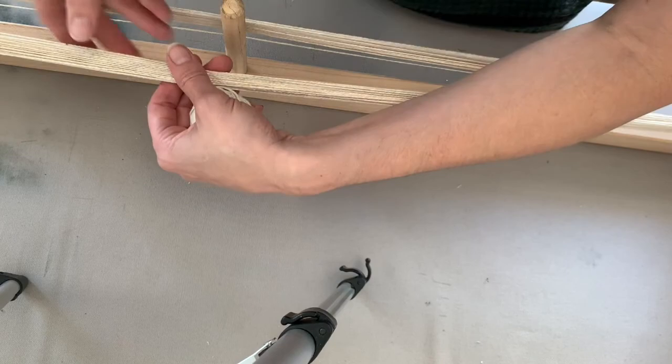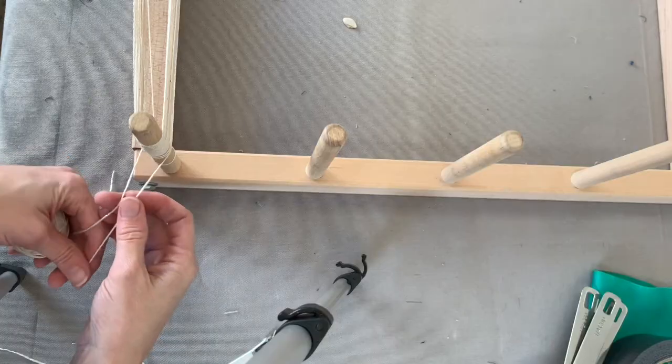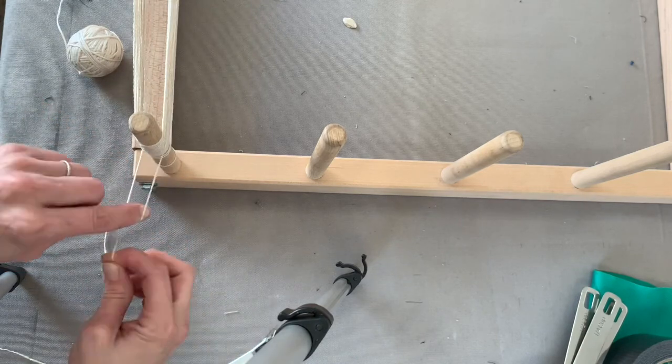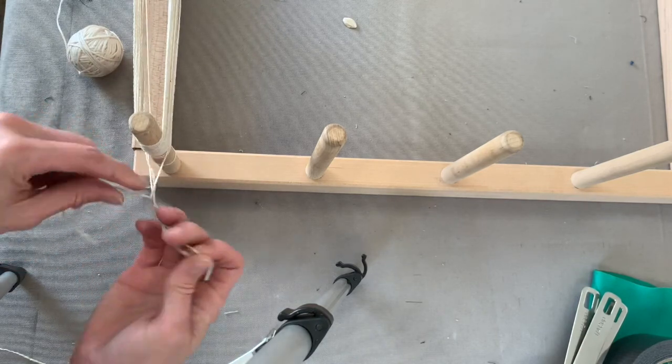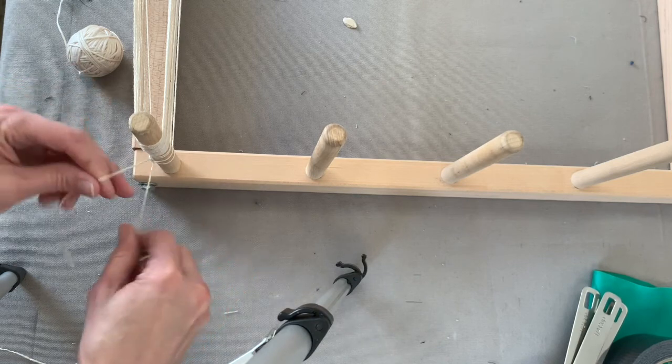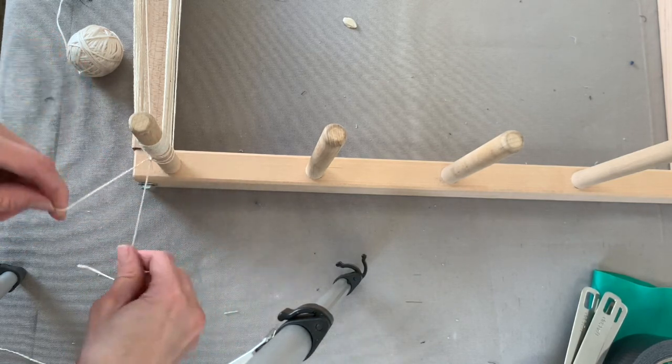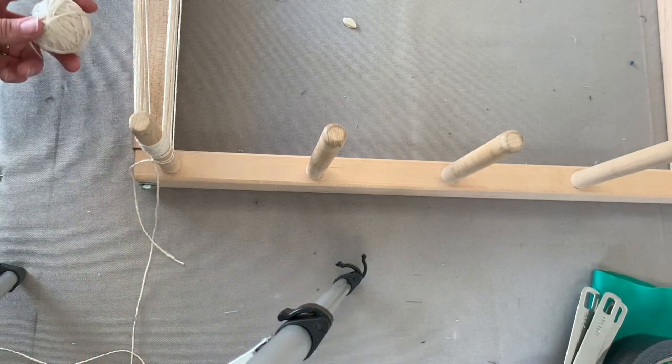I've measured out how much yarn I need. Before I take it off the warping board, I'm taking the end thread and the very beginning thread and tying them together. This is so one doesn't get loose and get tangled in the rest of the yarn.